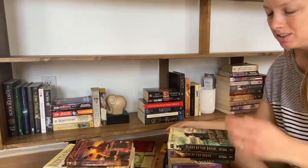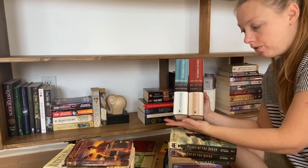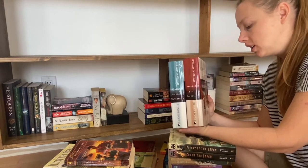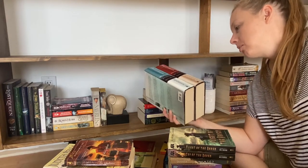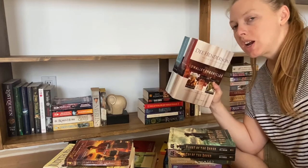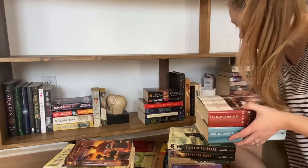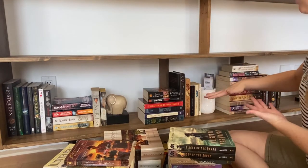These ones I'm only putting on my favorites shelf. This is the O'Malley series from Dee Henderson — they were such a favorite when I was a teenager. I read these books like it was daily nourishment. But I hesitate to reread them because I'm worried I won't like them as much. Because I really loved them back then, I feel like they should be on my favorites shelf.